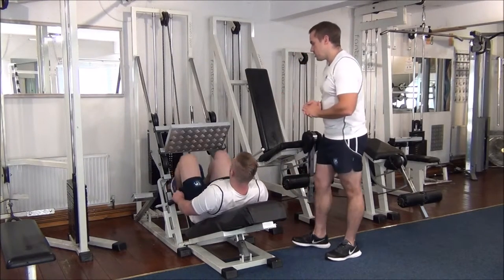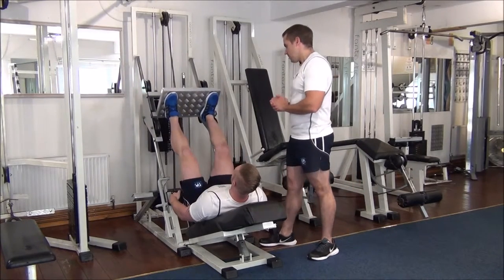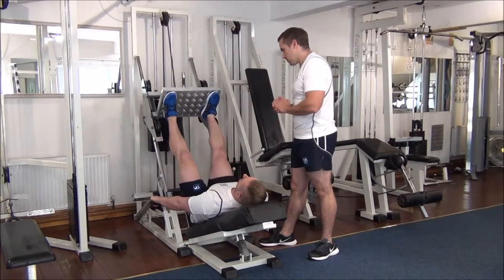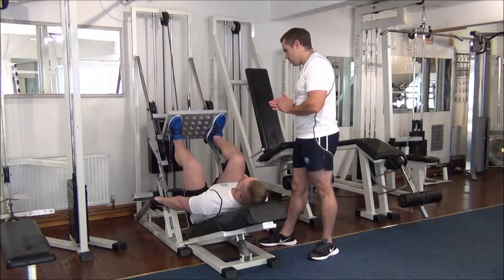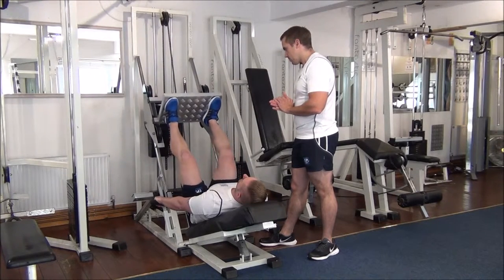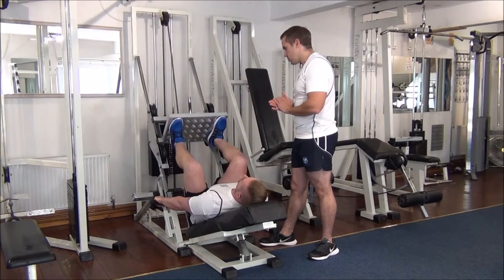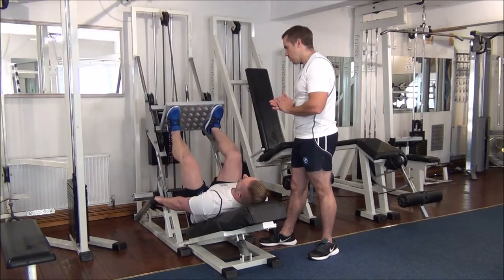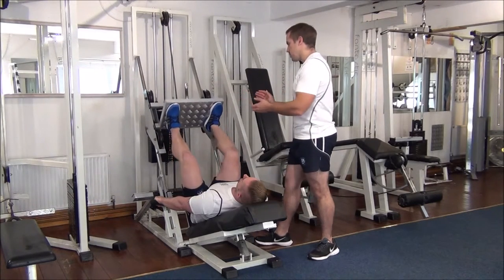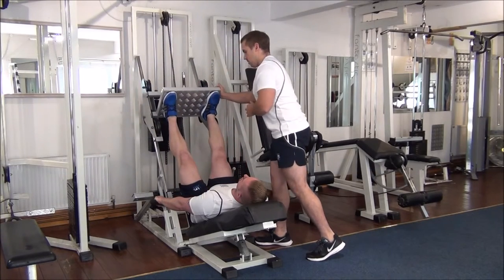Okay, so Martin, if you want to get in position. One — good. Two — good form. Two more. Okay, so I'm going to assist Martin now with the first forced rep — we're going to help him two thirds of the way. There we go.